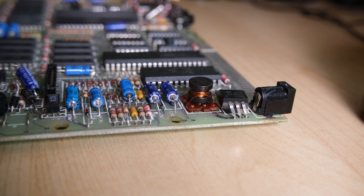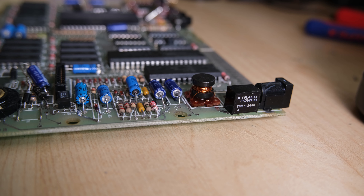Before getting into the fiddly job of hooking up all the different lines to the FPGA board, I wanted to replace the old 7805 regulator with this through-hole switching regulator. These regulators run cool, so you don't need the big ugly heatsink anymore.